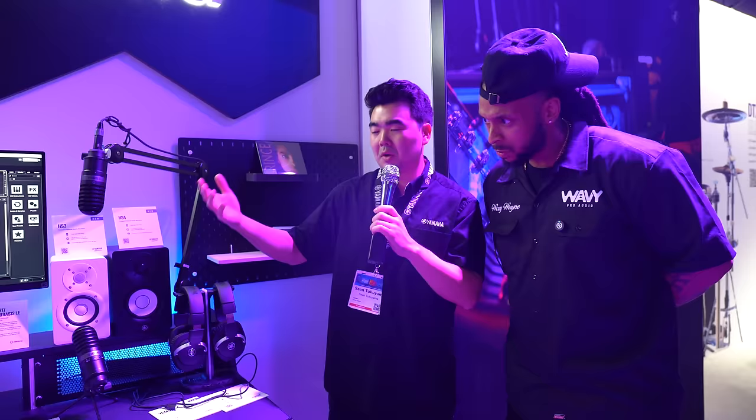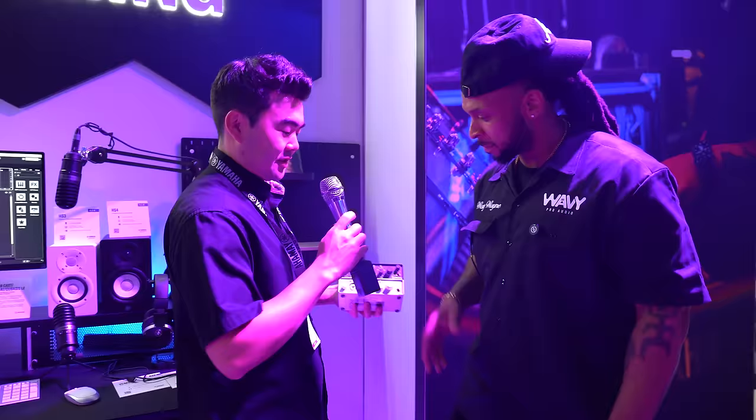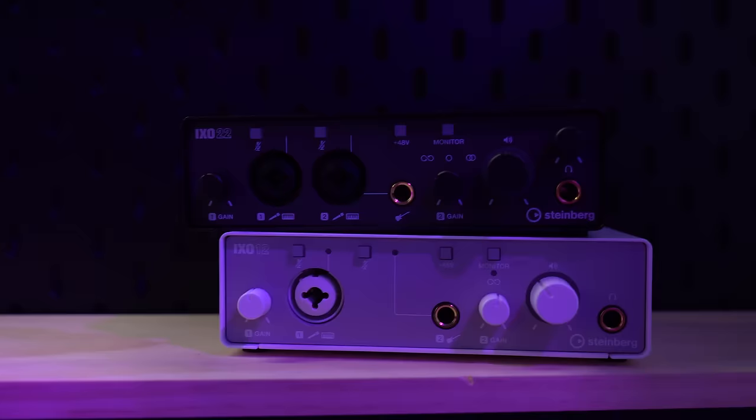Why did Yamaha think it was important to make such a small monitor? We just wanted to make our studio monitors and sonic quality more accessible for any type of customer — someone doing music production, video editing, anybody that wants high-quality sound that'll fit a smaller space. Now I'm seeing something I've never seen before from Yamaha — is this totally brand new? Yes, these are our brand new Steinberg audio interfaces, the IXO series. There are two models: the IXO 12 and the IXO 22.